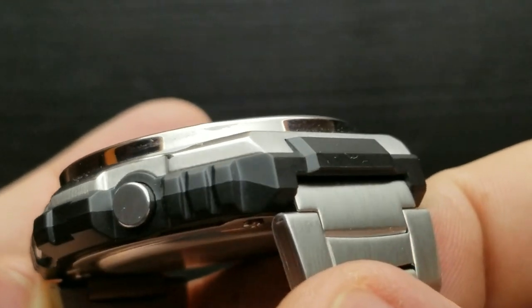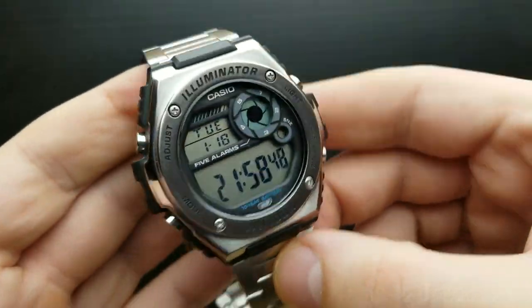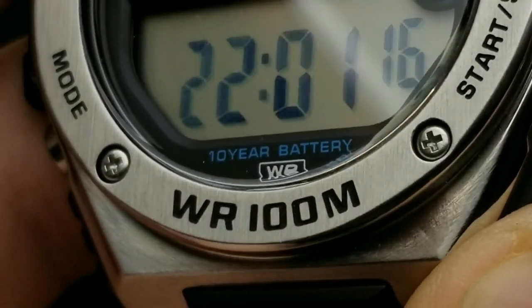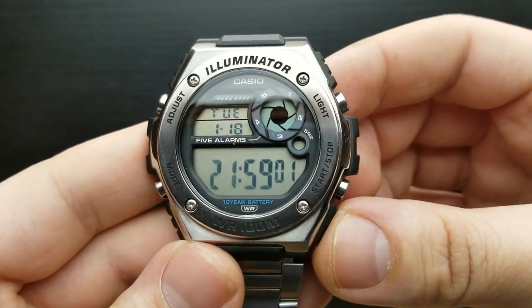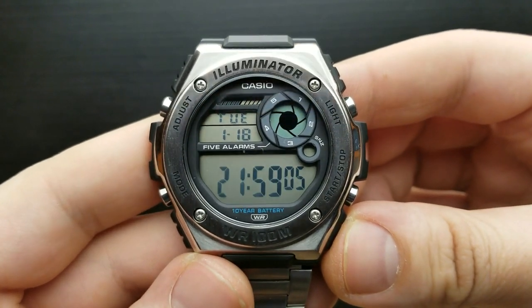The buttons are protected and have great feedback when pressed. The overall shape of the watch, including the dial, combined with 100-meter water resistance and a 10-year battery life, is a great deal. In the rest of the video I'm going to run through all of the functions and features of this watch, including how to set it up.